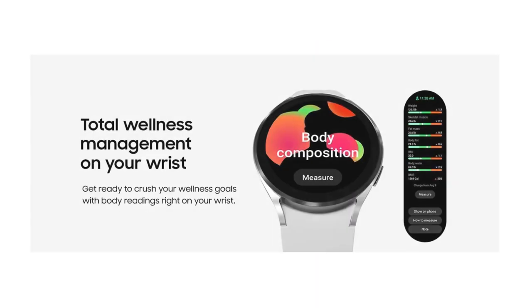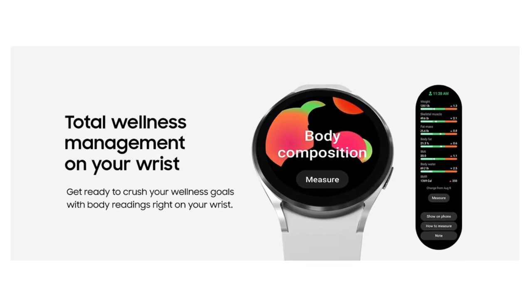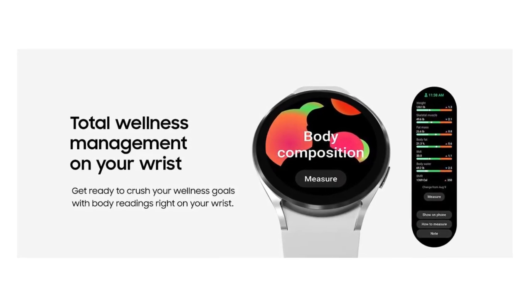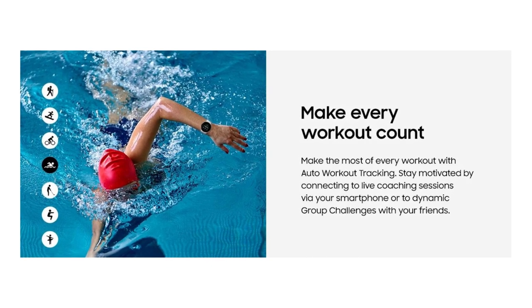It is not intended to specifically diagnose or treat a medical condition. The SPO2 measurement software is not intended for use in the diagnosis of disease or other conditions, or in the cure, mitigation, treatment or prevention of disease.